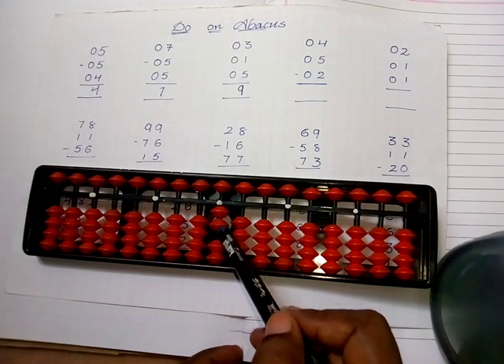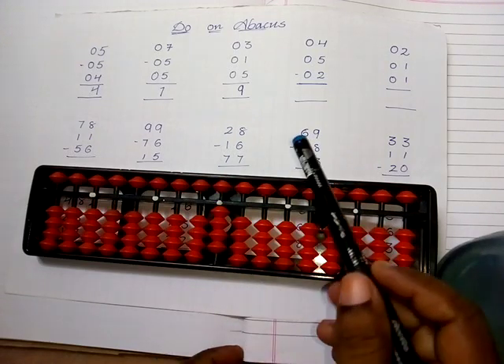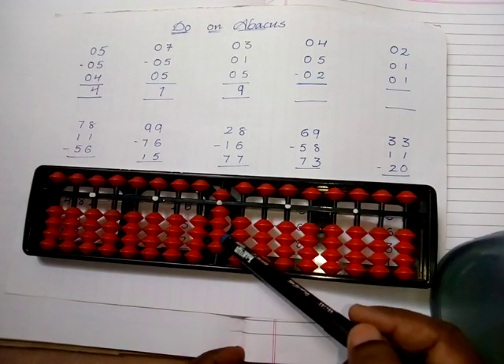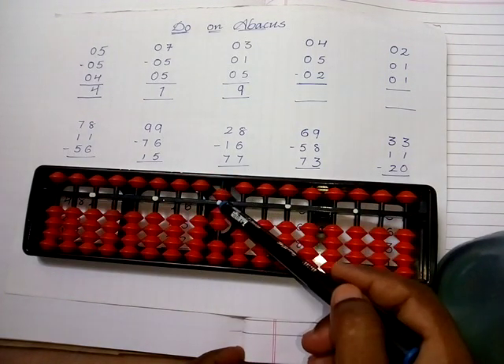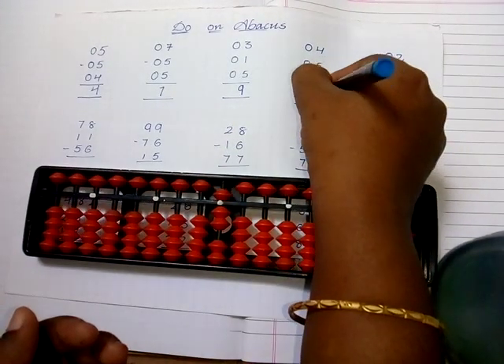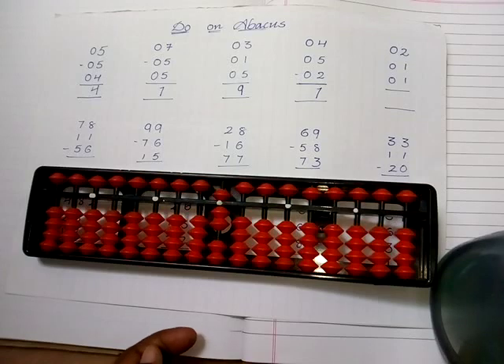The next sum: take the value of four — one, two, three, four. Next take the value of five. Then subtract the value of two: one, two. The answer is five, six, seven — so the answer is seven.